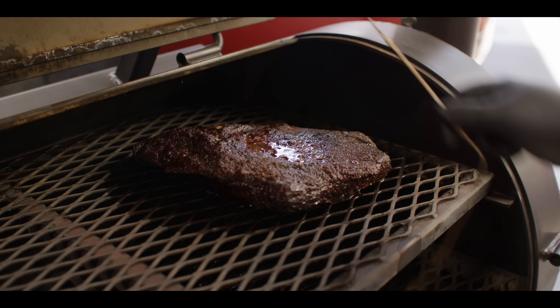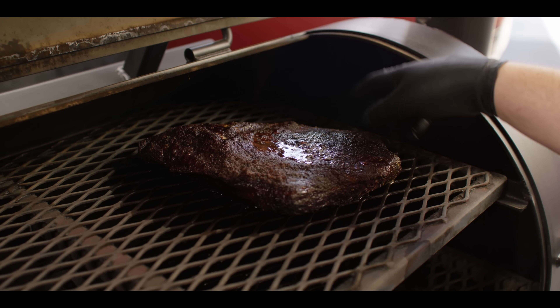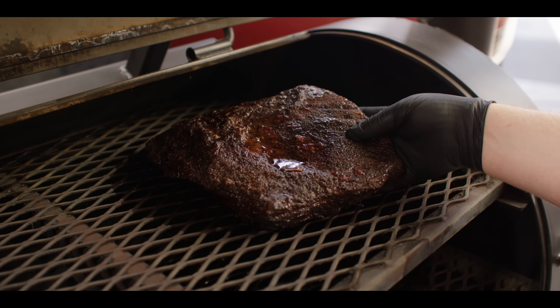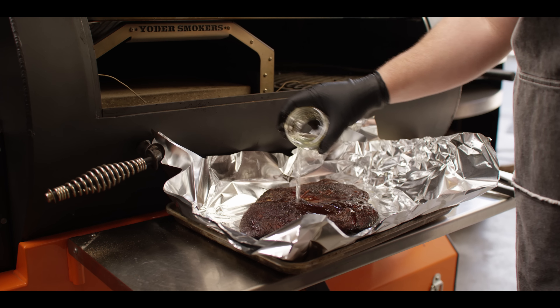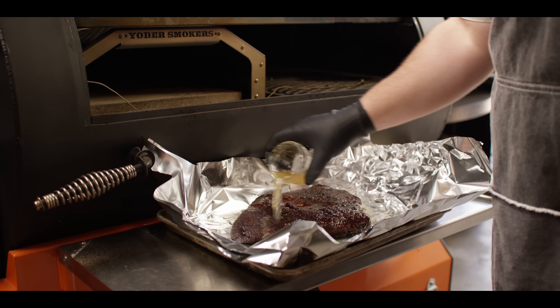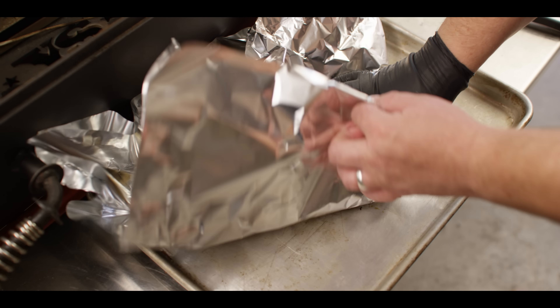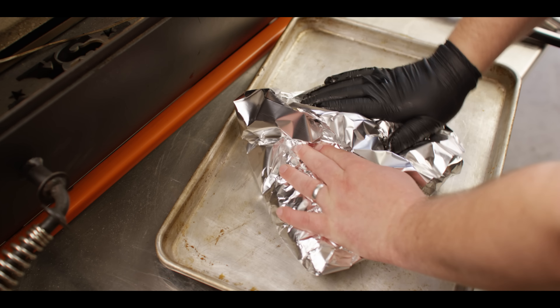This has been going for a good nine hours now. We've got a great bark on our flat here. We're just using the flat today for slices, and it looks really nice — internal temperature is about 170, so we're gonna go ahead and wrap it now. Into the foil wrap, gonna throw just a little bit of tallow and a little bit of beef stock. This is a leaner piece of meat, so adding a little fat and liquid should help it retain some of its juices.